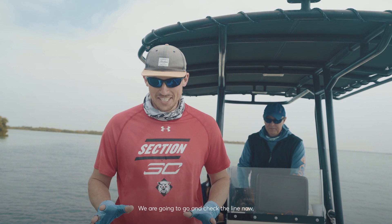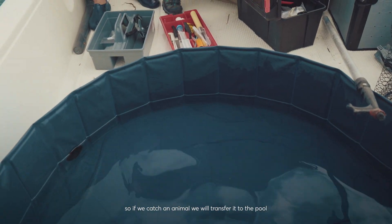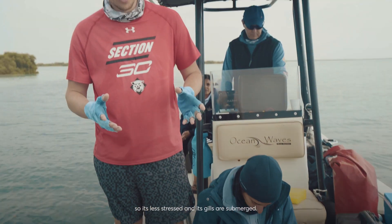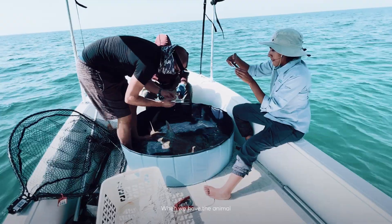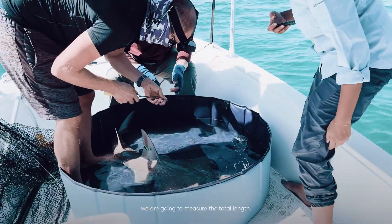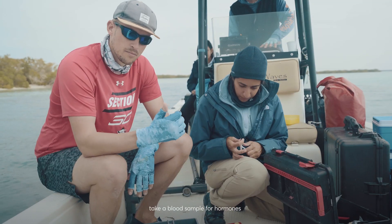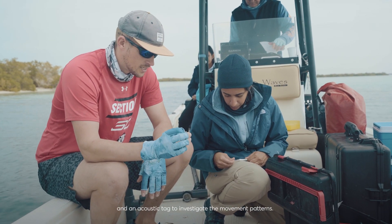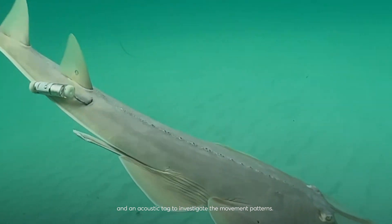We're going to check the line now. We've filled our pool with water so we can hold an animal — we'll transfer it into the pool so it's less stressed and the gills are submerged. When we have the animal, we're going to measure the total length, give it a pit tag and a roller tag, take a blood sample for hormones, and attach an acoustic tag to investigate the movement patterns.